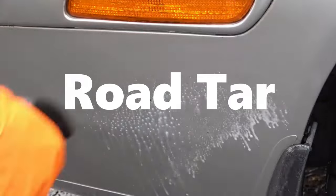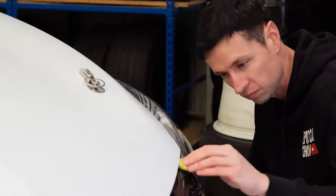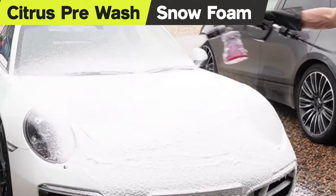However, it won't dissolve other contaminants like tree sap or road tar — that's where dedicated tar removers and the clay bar come into play.